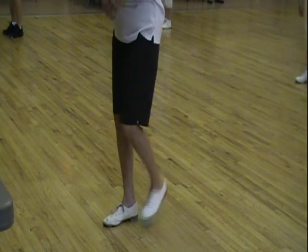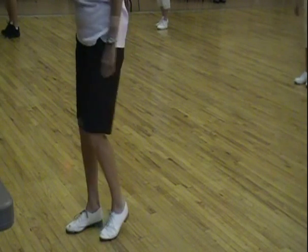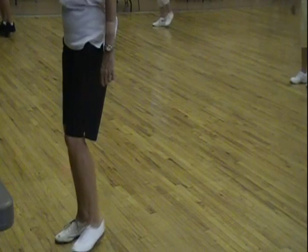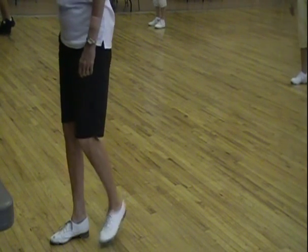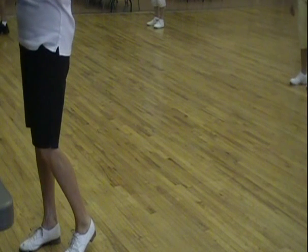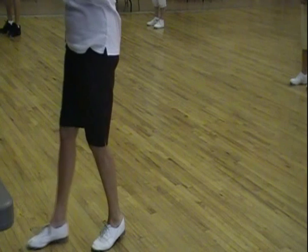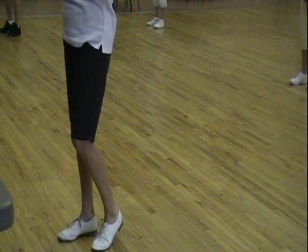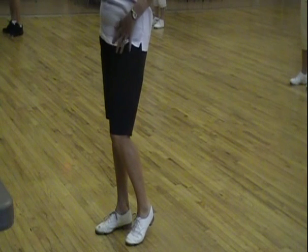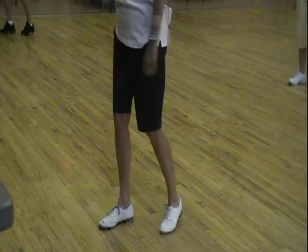Samantha ends with a rock step and a double basic. So you go: rock step, double step, double step, rock step. The important part of that is that it adds itself on to a lot of different clogging steps, and if you can recognize that, then it makes the steps easier to learn. And it also is a step on its own — it's called a rock step double. So it starts with the left foot: rock step, double basic.